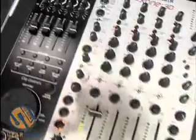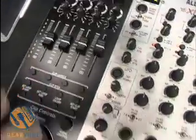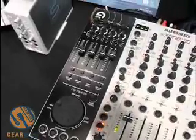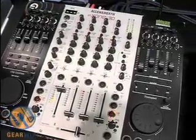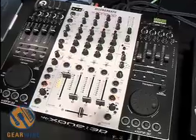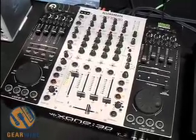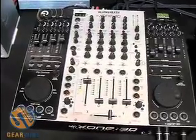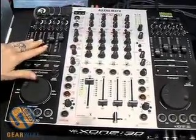The Zone 3D also ships with overlays, both for Ableton Live and for Traktor. It also ships with a bundled version of Ableton Live, as well as already pre-mapped templates and default sessions for Ableton Live and for Traktor. All you need to do is double click on that default session and it will open up on your computer, and all of the controls will automatically control everything in your host.